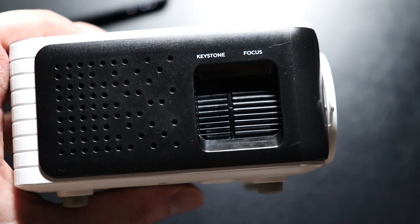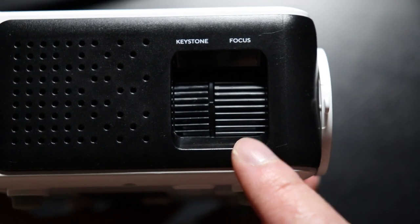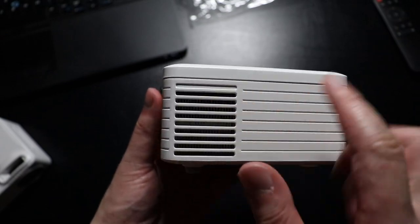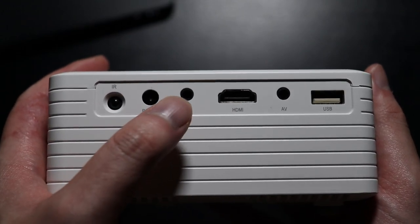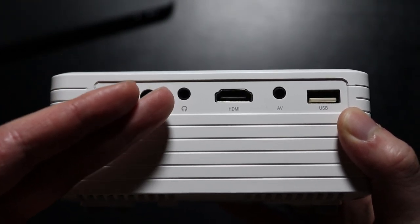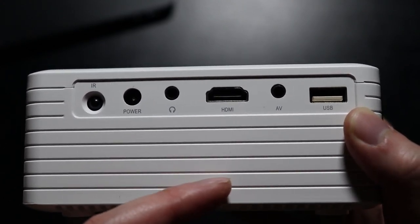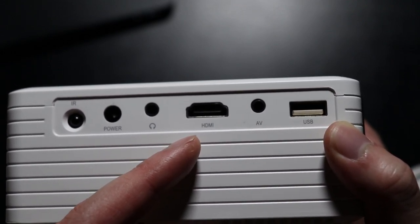The unbranded projector comes in a white and black colorway. On the side we have the keystone, which allows you to adjust the vertical angle of the video, and a focus ring to adjust the focus depending on the distance between the projector and the wall. On the other side there are ventilation holes for the fan. On the back we have an IR sensor, the power port, a headphone jack for headphones or a 3.5mm speaker, and the HDMI port, which you can connect to a PC, laptop, Mac, PlayStation, or Xbox.